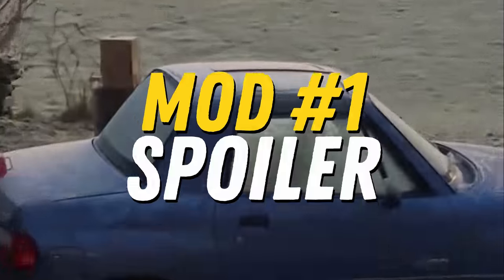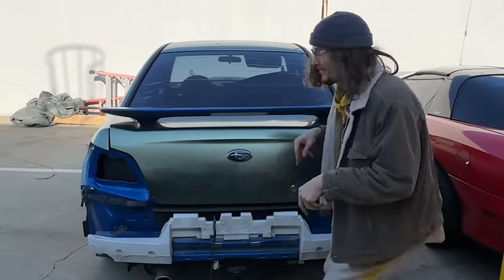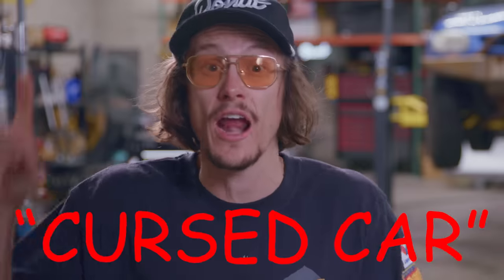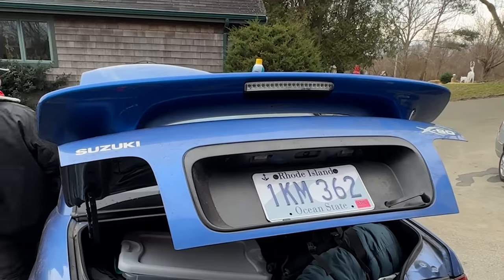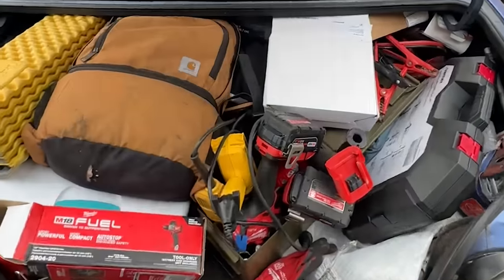So now I could actually start the modifications. Mod number one: the spoiler. The X90 spoiler is cracked in half, so before leaving the Donut office, I grabbed the spoiler off our wrecked Subaru — cursed car — and popped it on the X90. It fits surprisingly well, and I even got the wing light to work. First stop is North Carolina, where we've got two parts waiting for us. So my brother and I pack up the car and hit the open road, only for it to close on us immediately.